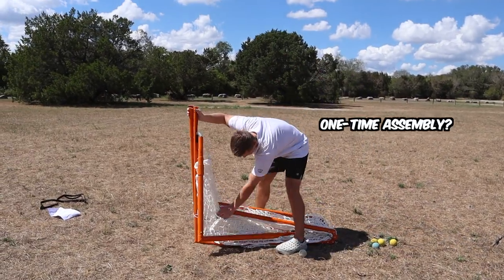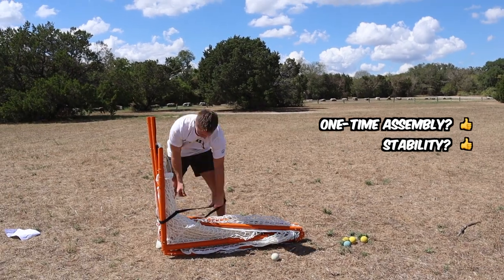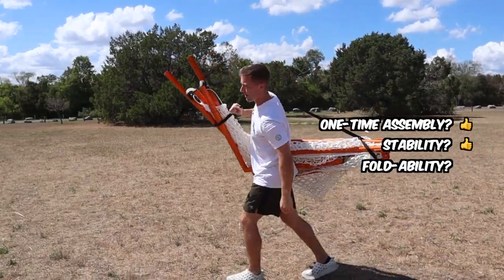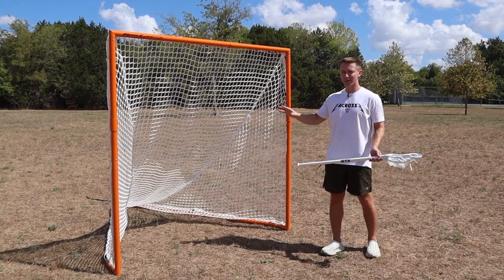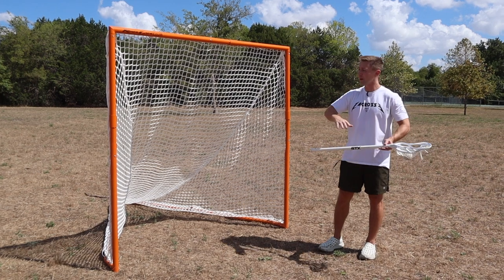To recap: is the one-time assembly easy? Yep — takes 20 minutes. Is the goal stable, strong, and durable? Absolutely. They reinforced the corners and the crossbar and included a four millimeter net. Is it easy to fold up and transport? Easy as it gets. Once you get through the one-time assembly, this goal is good to go — fold it up, throw it on your shoulder, transport it, open it back up.